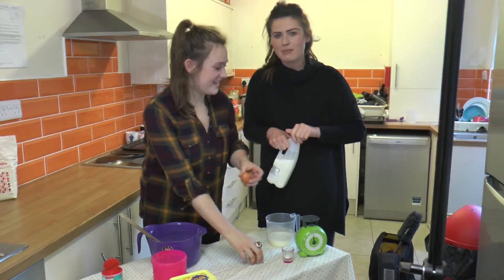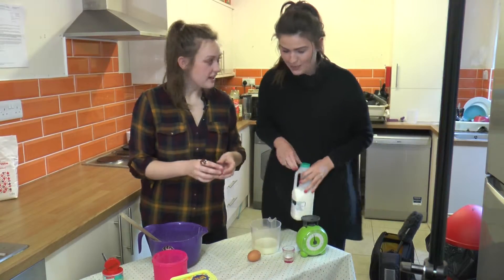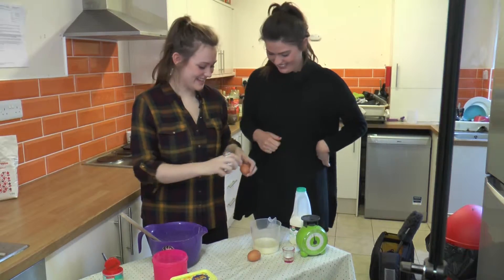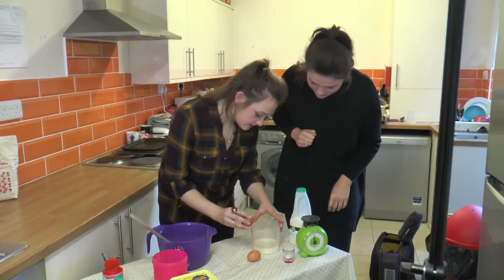How do you crack eggs? Because I sometimes always get the shell in. Do you have any tips? I usually use a knife just to give it a sharp knock, and then split. Or you can kind of do it on the side.